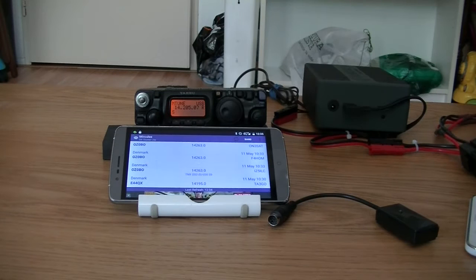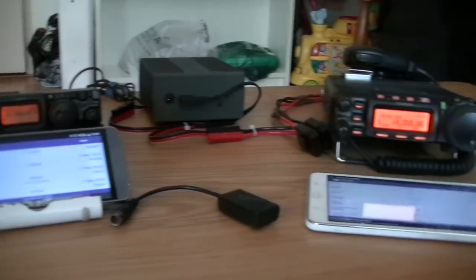The radio with the Bluetooth dongle should be connected or paired with the Android device that you're using. I will show it first on a phone. Mirkulous DX Cluster works on a phone and on a tablet, and afterwards I'll show it on the Samsung tablet here.